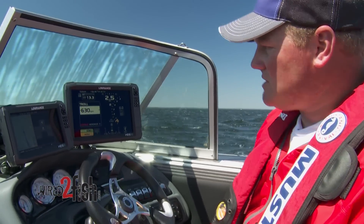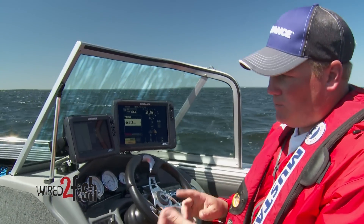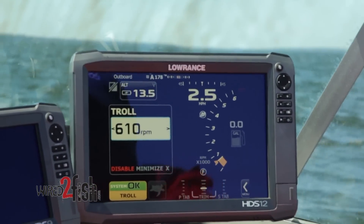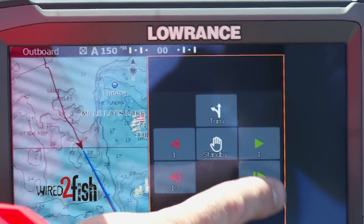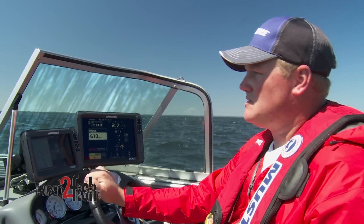I'm going to bump up my RPMs and then you'll watch my speed pick up — I like to troll a little faster. Once I have my speed set with my conditions, whether it's wind or current, I can adjust my troll there. I can also adjust my steering on the screen one or ten degrees at a time. So if someone gets in front of me, I don't have to kick out the autopilot and turn it back on — I can do all my adjustments right here.